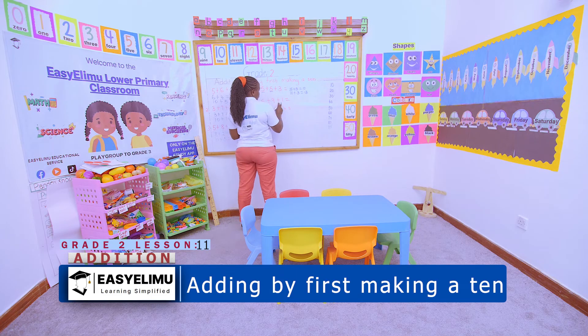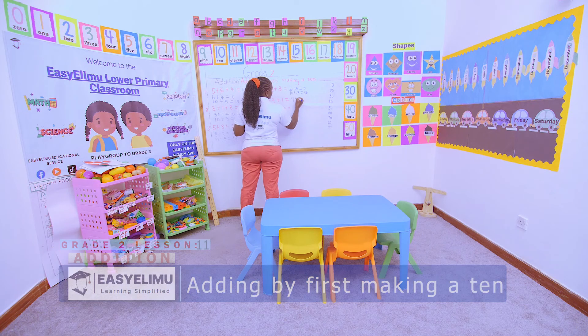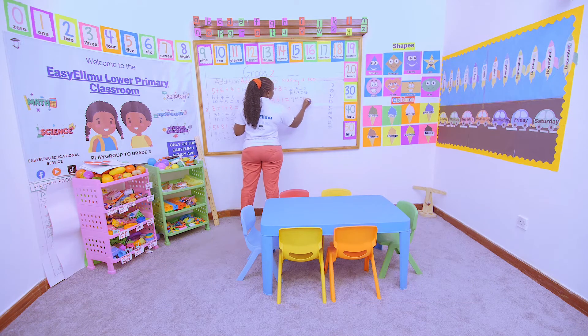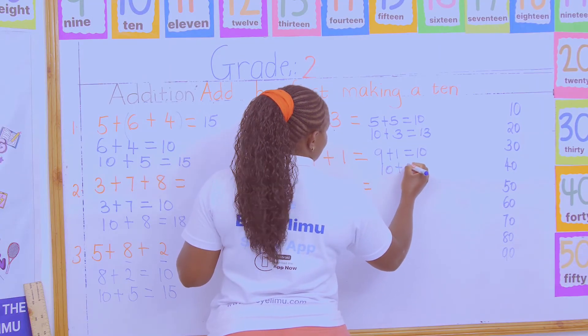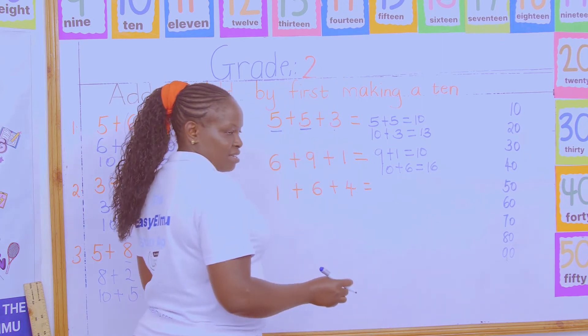For 6 + 9 + 1, which two numbers give you a ten? It is 9 + 1, making a ten. Then add that ten to 6 to get 16.